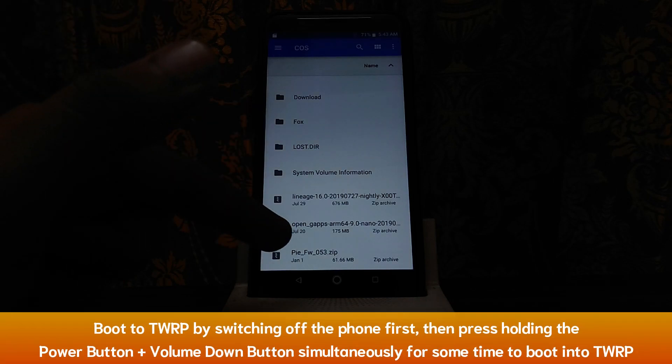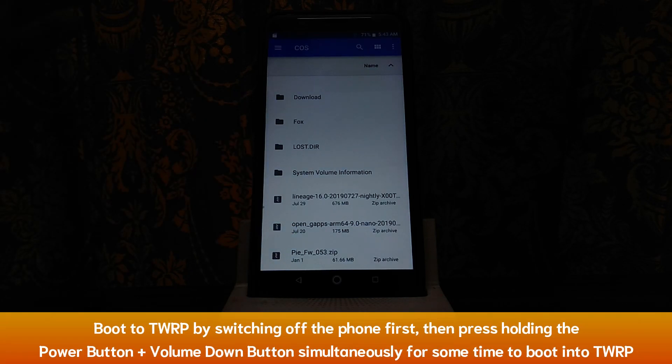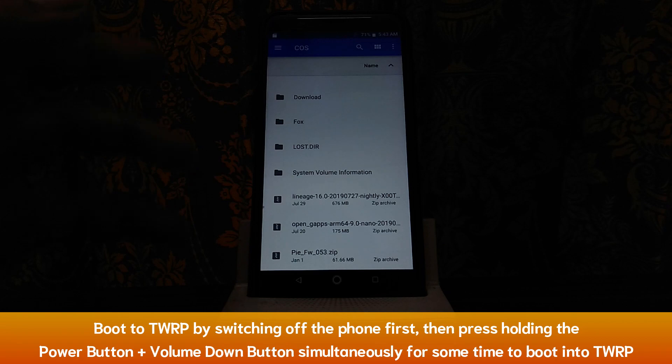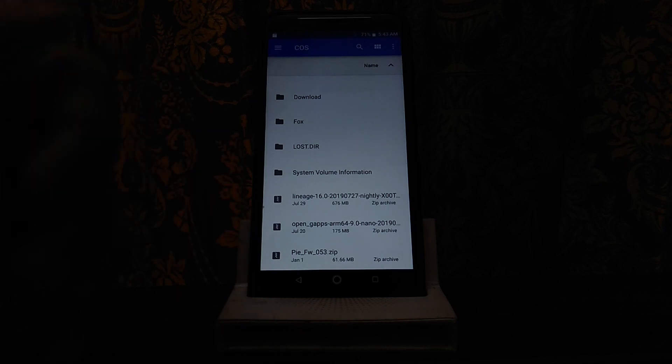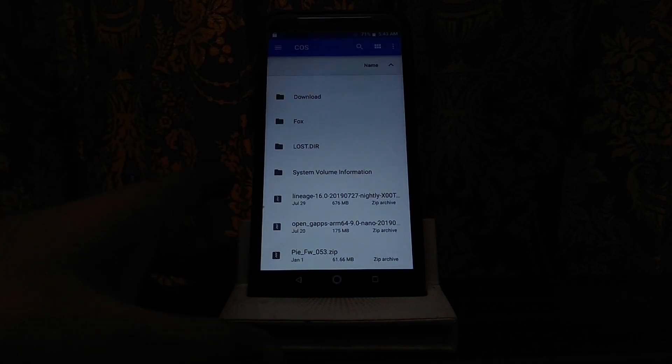Then you will select one file - it is the Pi firmware 053. If you have already done Pi firmware before, then you will not need to flash it. But I will tell you how to flash it anyway.